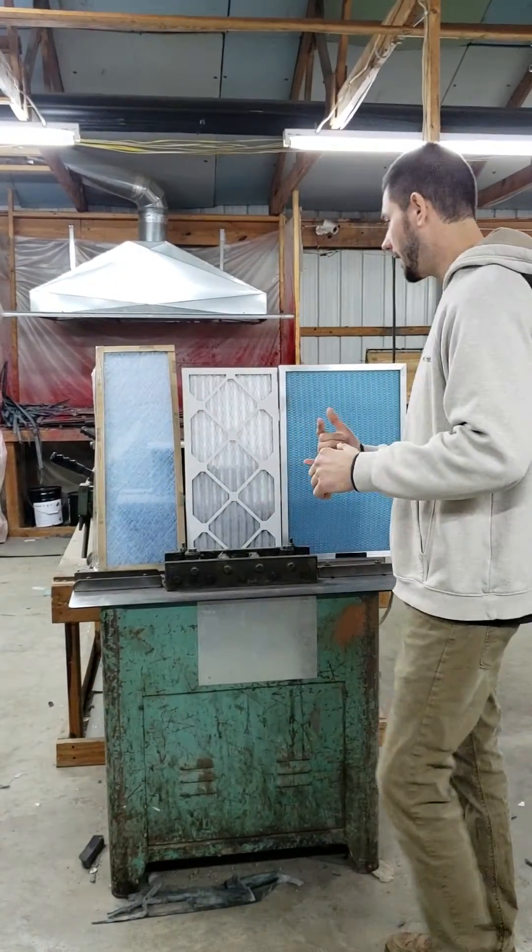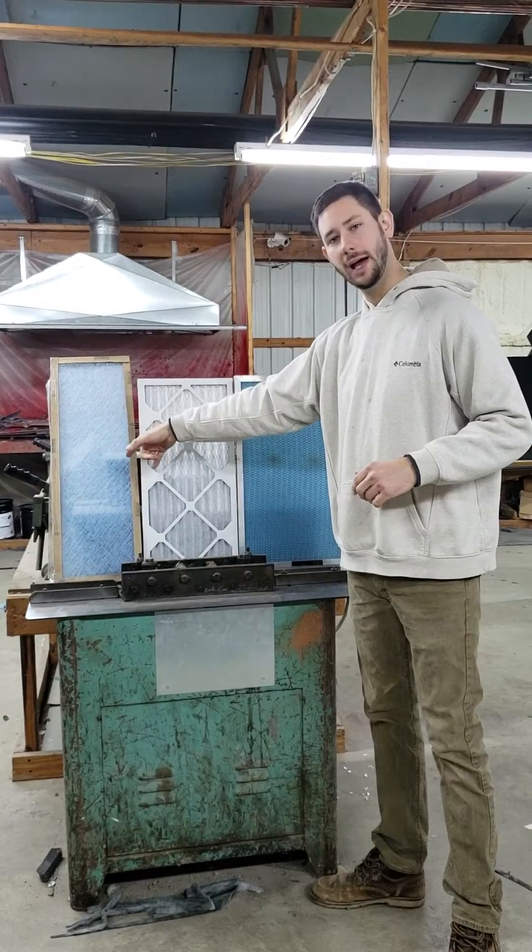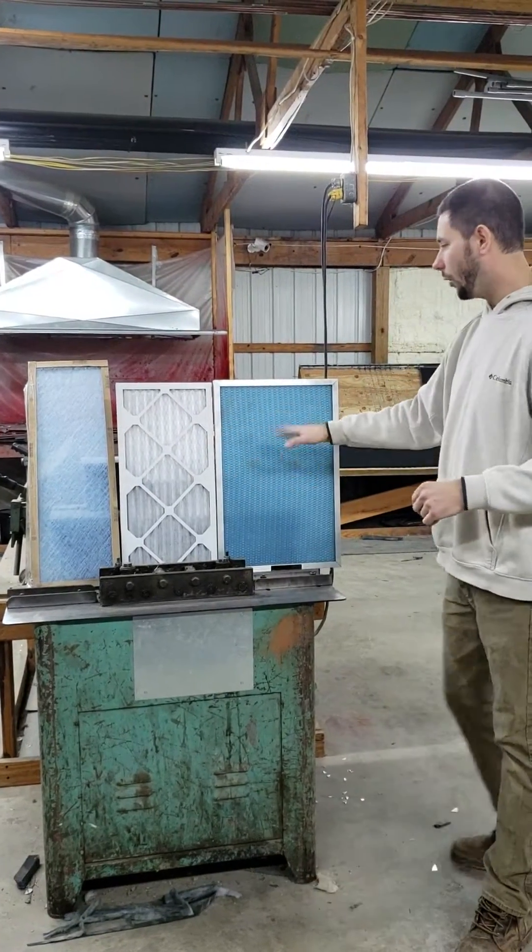I have three filters directly behind me. Right here is fiberglass, pleated, and washable.